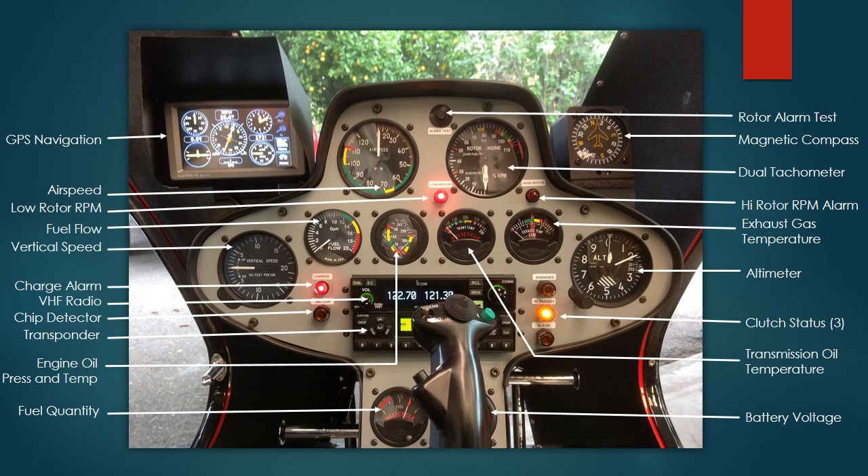Looking at the instrument panel, in the upper left outside of the panel is my GPS navigation unit. In the videos you will see that that's no longer there — I've been moving it around looking for a location where the sun's glare doesn't interfere with my ability to see all the indications on that little screen.